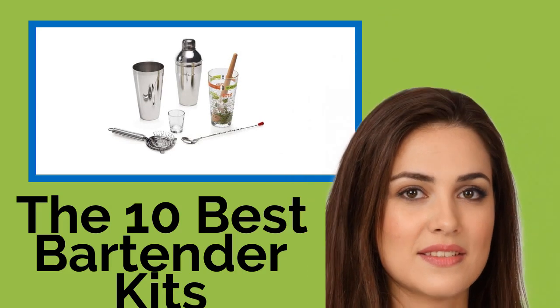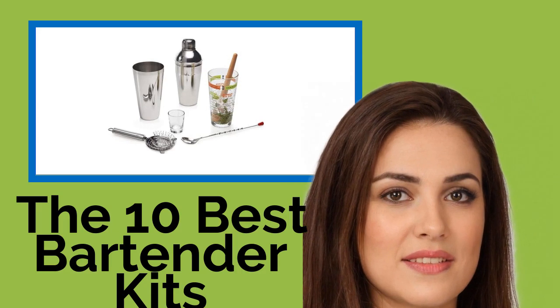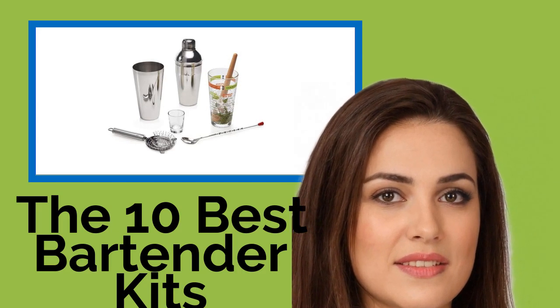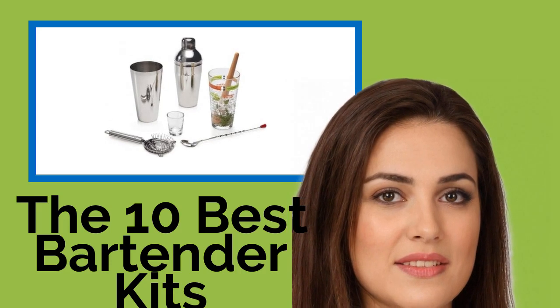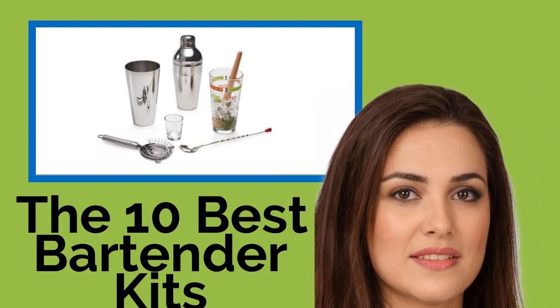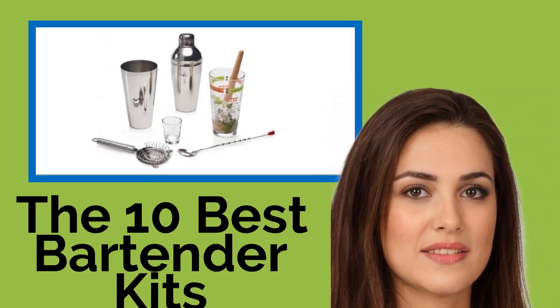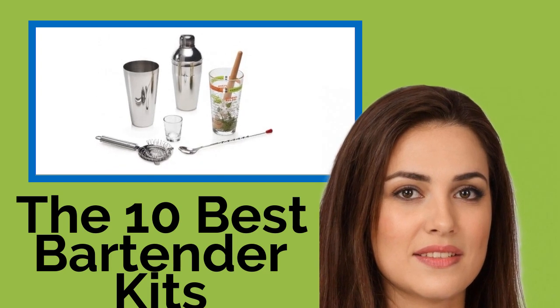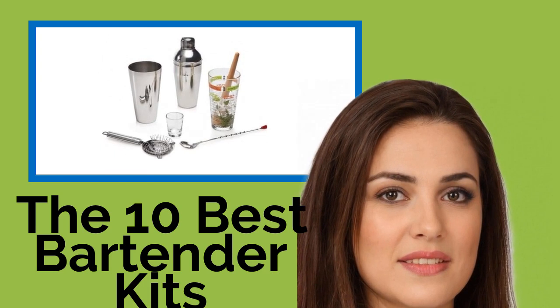The 10 Best Bartender Kits. Whether you're an amateur mixologist or a professional in the hospitality industry, you'll find one of these bartender kits ideal for practicing and perfecting your cocktail-making skills. They are great for parties and essential for happy hours, and come in a variety of designs for different skill levels at prices that will accommodate all budgets.